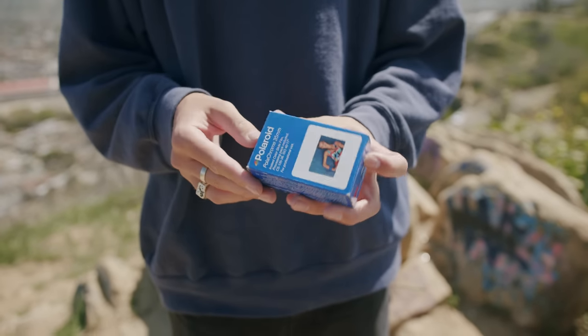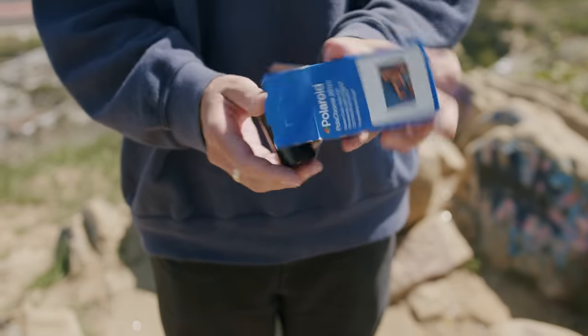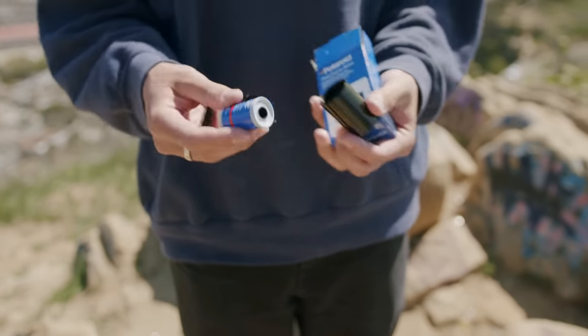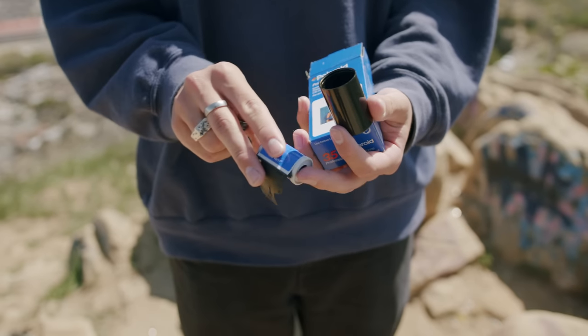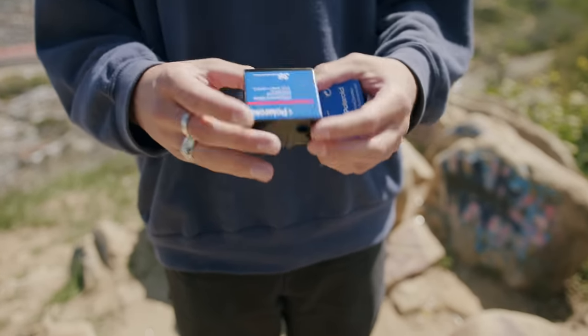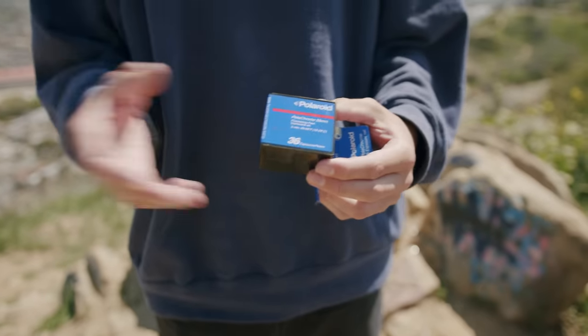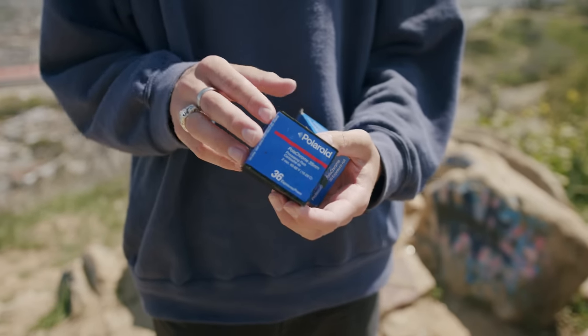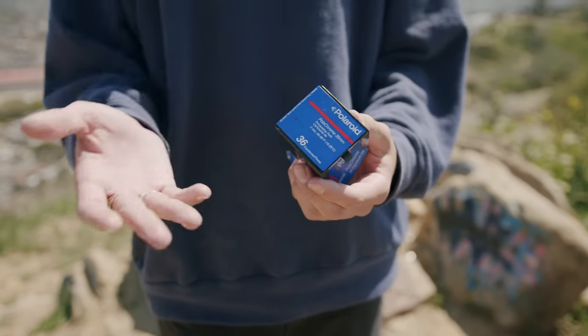Here's the box that it comes in. I'm going to open this up and it has two things inside. The first is the roll of film — it's a pretty nice looking canister, I like the design of it. And the second thing in the box is the chemical pack. This is what you actually load into the little processor when you're done shooting, and this holds the chemicals that will develop the film.